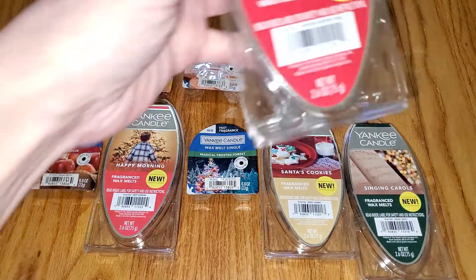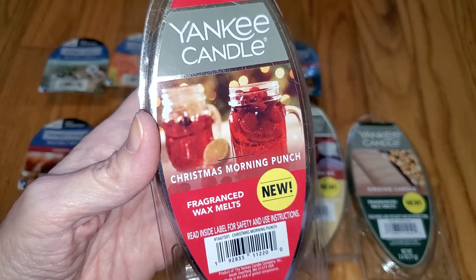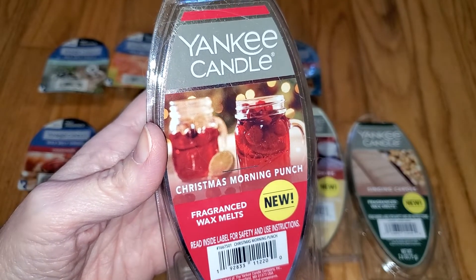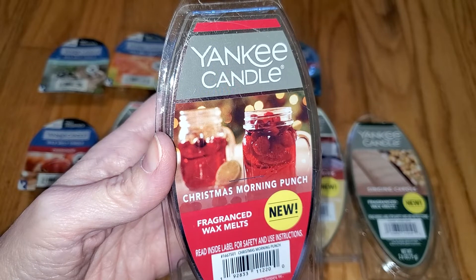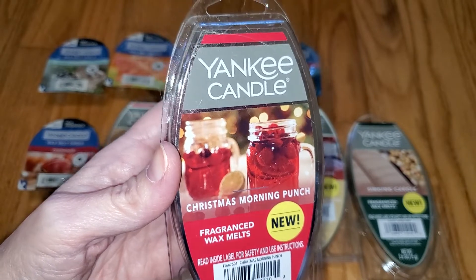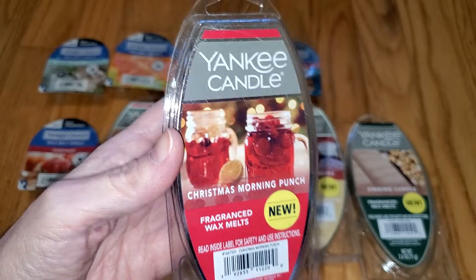Next is Christmas Morning Punch, and all these fruity scents do tend to smell a bit the same. The description is: a spectacular blend of ruby red pomegranate, strawberry, and cranberry — a celebratory drink the whole family will love. Top notes of pomegranate, cassis, and bergamot; middle notes of strawberry and cranberry; base notes of sugar and vanilla. This smells like cranberries with another fruit, maybe strawberry or pomegranate. It's sweet with a fair amount of tartness, and it smells quite nice. Throw is a strong 3.5 out of 5.